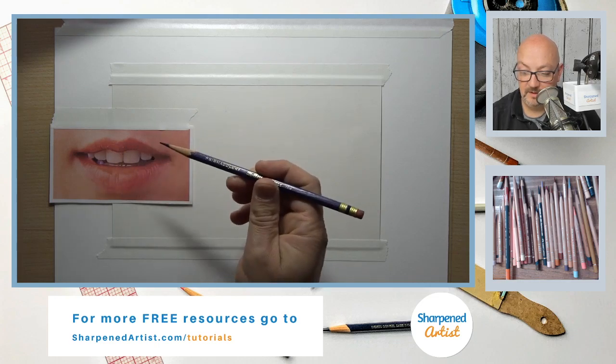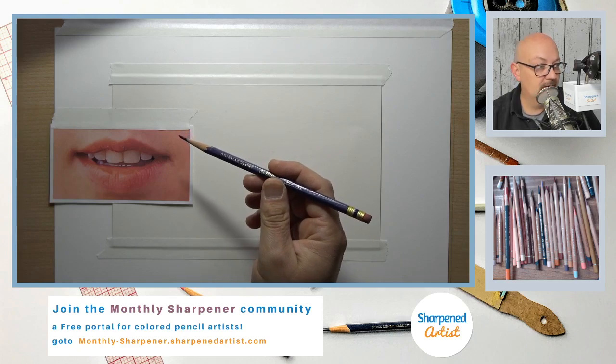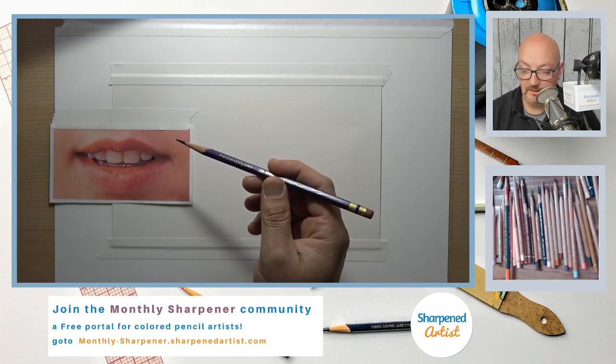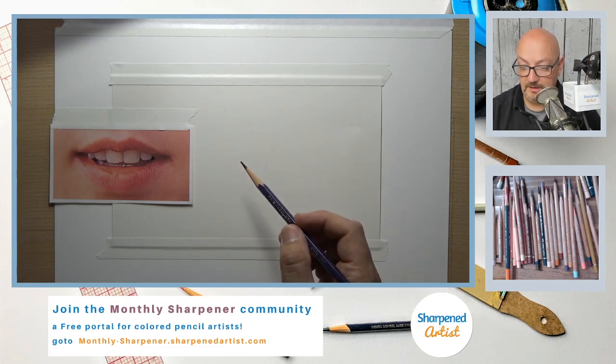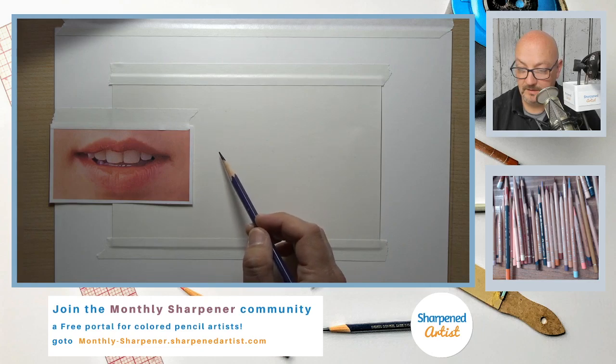I'm going to start out with my Prismacolor Col-Erase pencil — it's totally erasable, so if I don't like a mark I can go ahead and erase it. That's what that affords me.